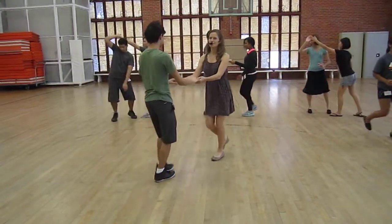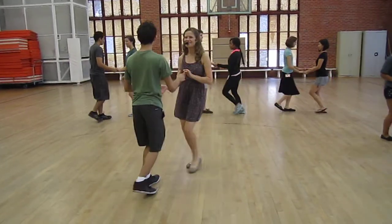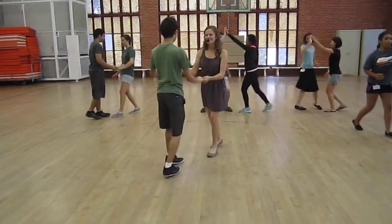I'm going to keep going in the middle and count. 1, 2, 3, 5, 6, 7. Good.